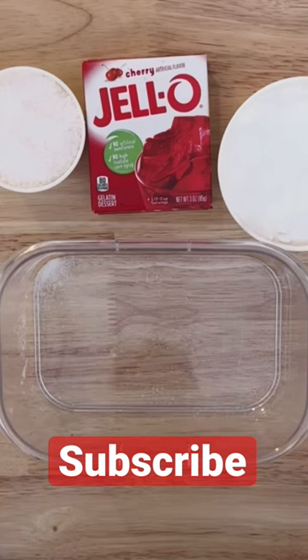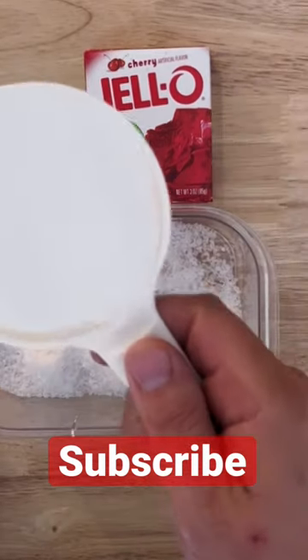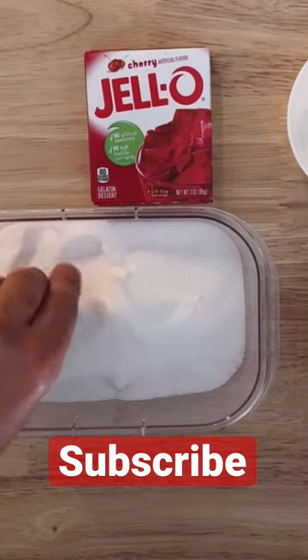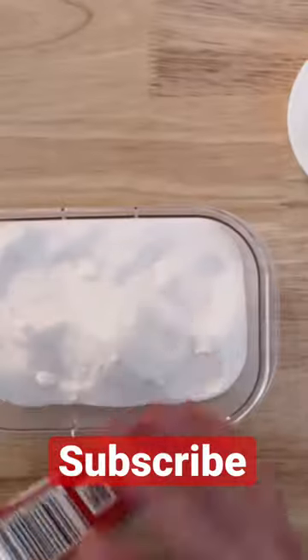For our mixture we're going to keep it really simple — again, all things you're probably going to have laying around the house. To start with we're going to take a third of a cup of coarse salt, one cup of just regular sugar — break up any of the chunks in there, stir that around a bit — and then last we're going to take our Jell-O.